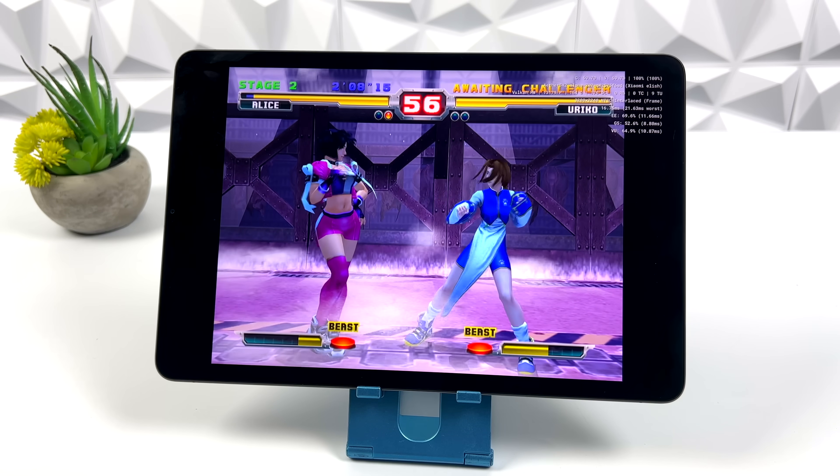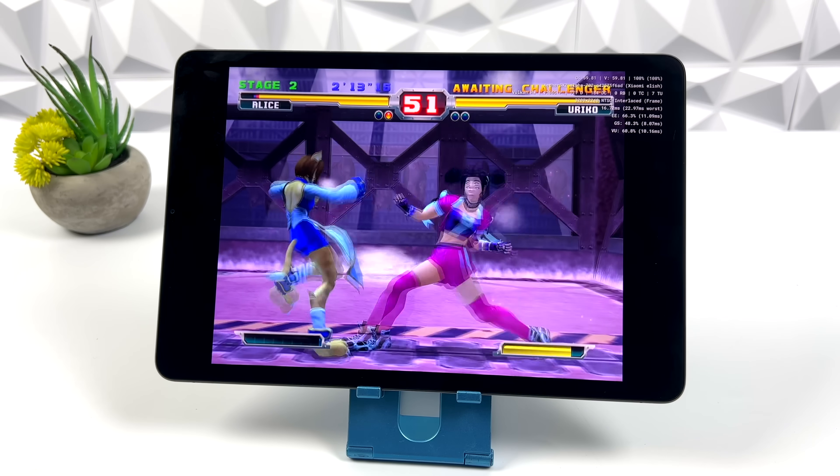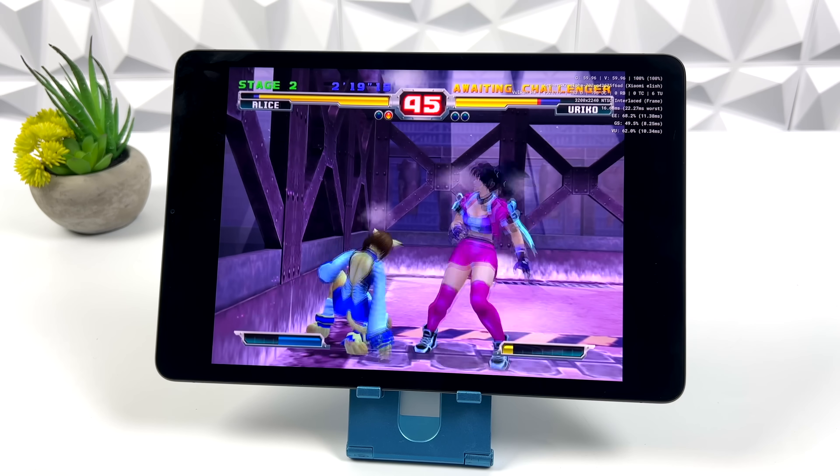Here we have one of my favorite fighting games. In my opinion this is kind of a remake of the original on PlayStation 1, but it does look really good here, and we're at 3x with Vulkan backend, running super smooth.